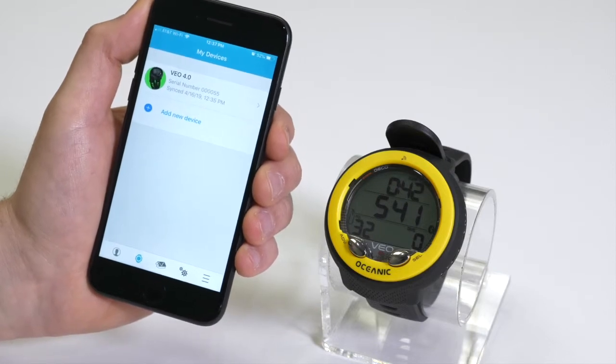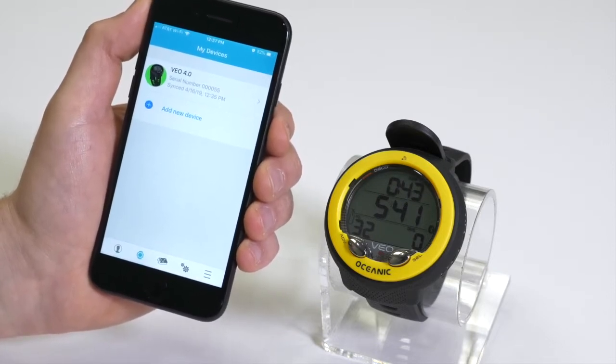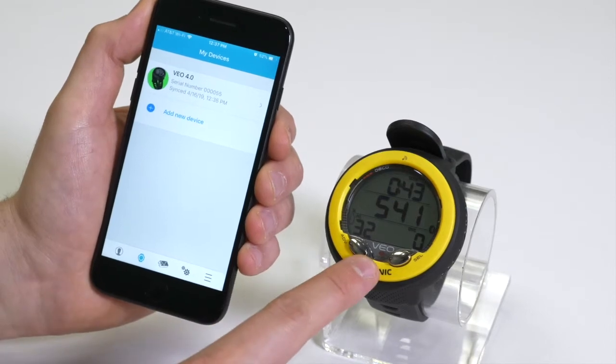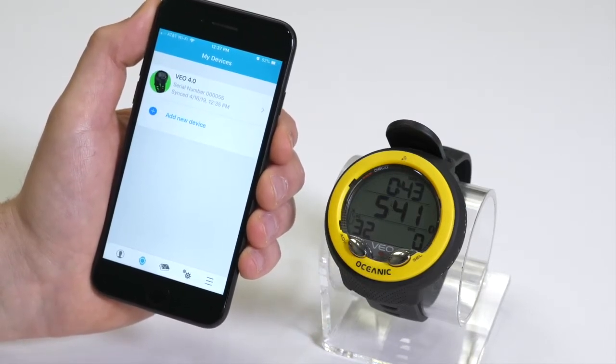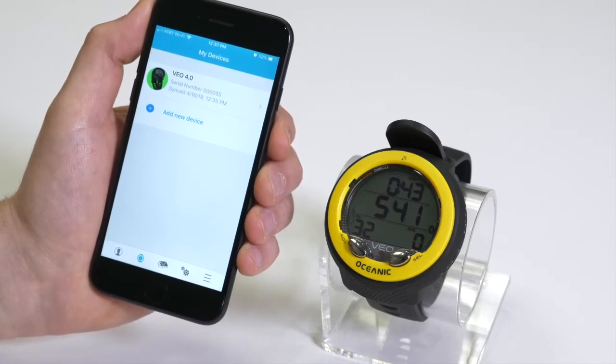If your mobile device is not available, you can still change settings using the buttons on the computer. Thank you for watching the Veo 4.0 computer tutorial, and happy diving!